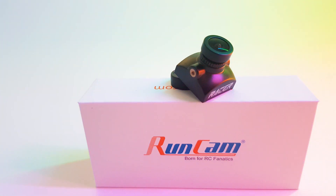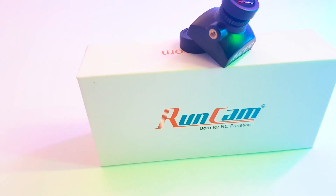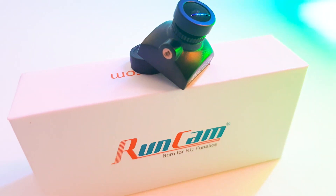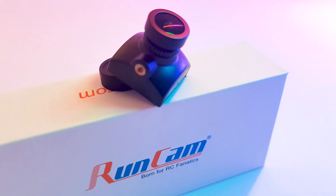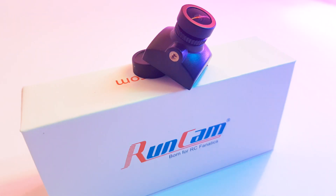Another awesome feature is UART control. You can basically flash this through Betaflight and set up scenes for specific places and scenarios. For example, if you go to a specific location, you can have a specific profile for that area, and if you go to another place, you can have a different profile for that area. That's really nice right out of the box.